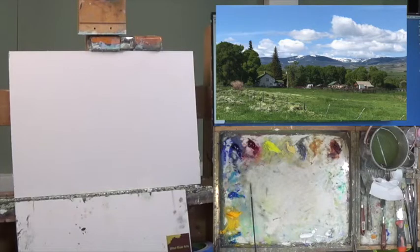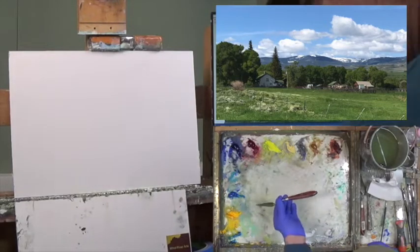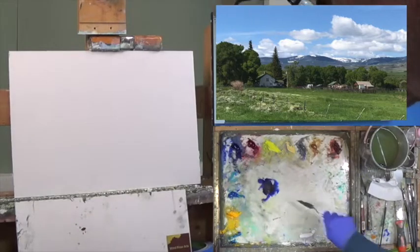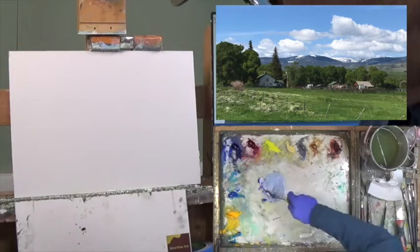I also have a burnt sienna and I forgot to put out my raw sienna, so I'm going to do that right now. There's my raw sienna and of course I have my titanium white in the lower right. Over here on the left I probably have a cad yellow and maybe a cerulean leftover from last week — I hate to waste paint. I also have my trusty T7 palette knife and I want to make a gray, so I'm going to make a blue, burnt sienna, white mixture with a little bit more burnt sienna and start drawing shapes.